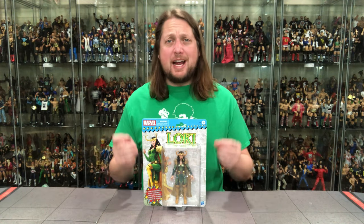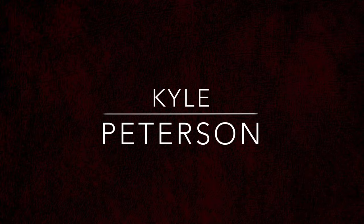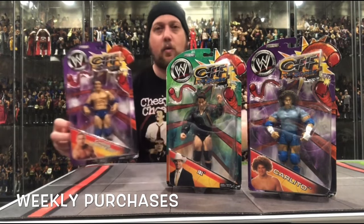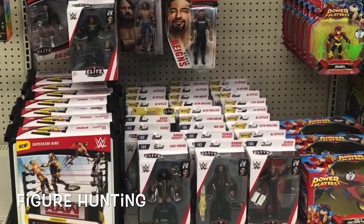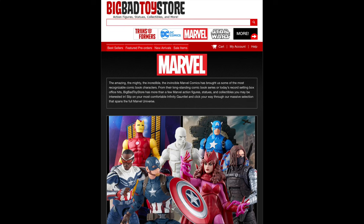Today on the channel from the Marvel Legends Retro Collection, we've got Lady Loki. Welcome everyone, Kyle here and welcome back to the channel for another Marvel Legends unboxing and review. For all your Marvel Legends needs and a whole lot more, hit up Big Bad Toy Store — link in the description below.